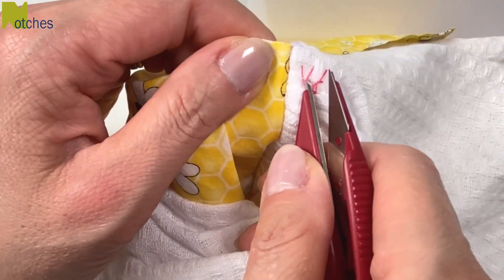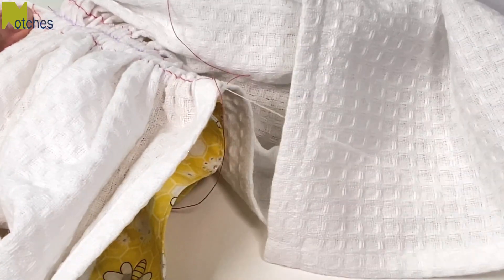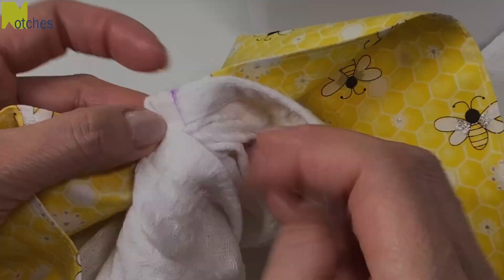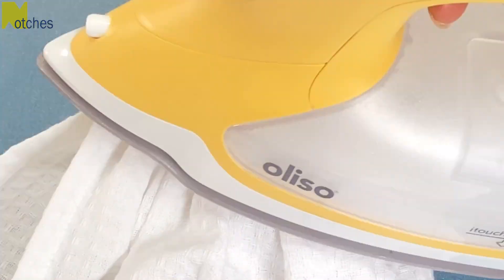Carefully cut the gathering stitch on either side of the center stitch line, and then on the other side cut the bobbin thread on either side. Now gently pull out all those threads.